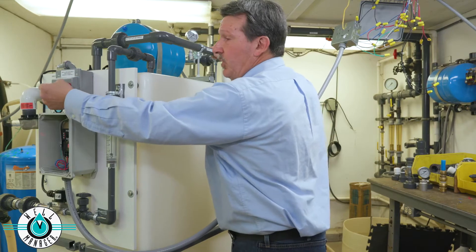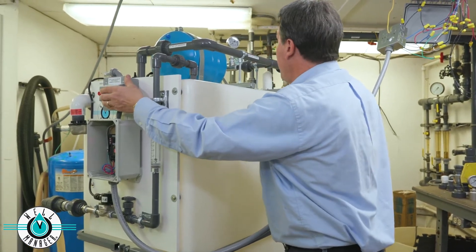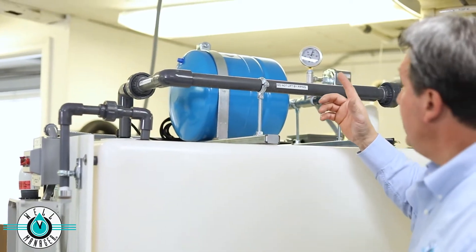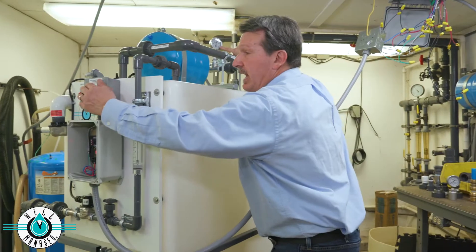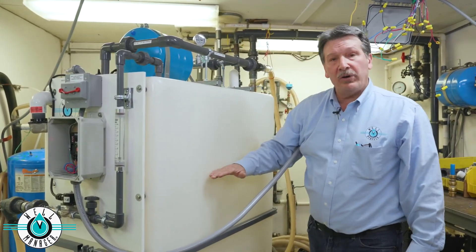The pump is controlled with the disconnect on the front of the unit. We're going to flick that on. In this case it happened to pick right up, even though we only have a quarter of a tank. But if it didn't pick up right away, we want to shut that pump off and wait till we've collected more water in the tank.